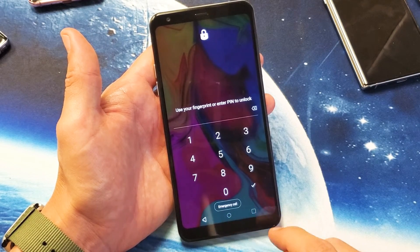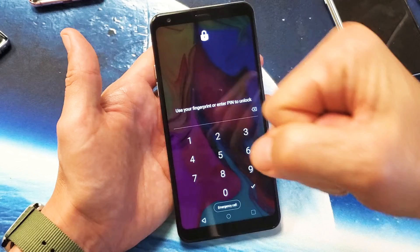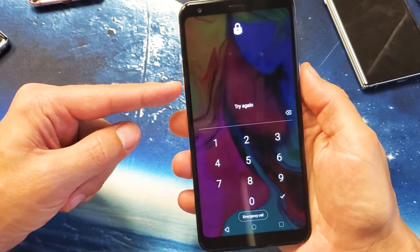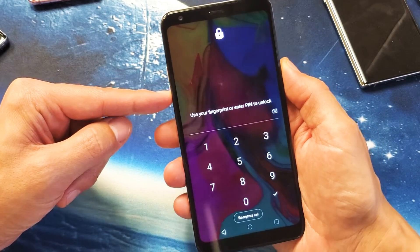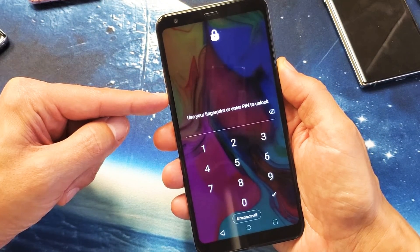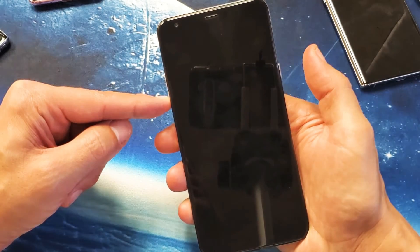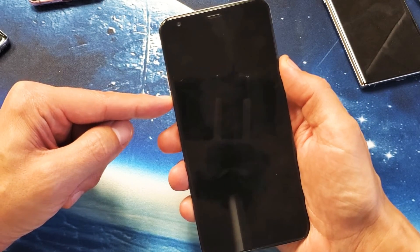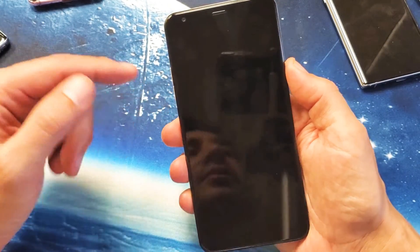This is going to be a two-step process. First thing we have to do is a force restart — we're going to press and hold two buttons together: the volume down button and the power button. As soon as we see the LG logo, let go of only the power button really quickly, then press and hold it again. Never let go of the volume down button.